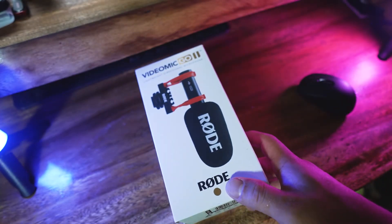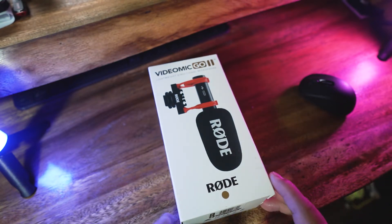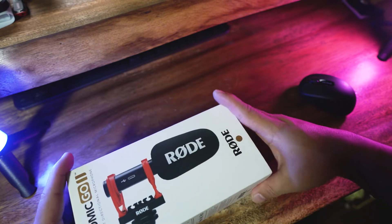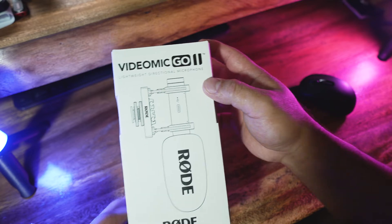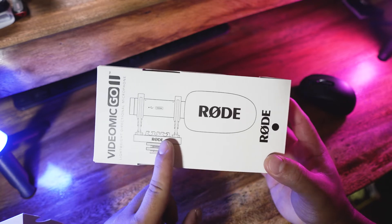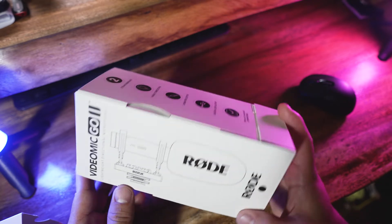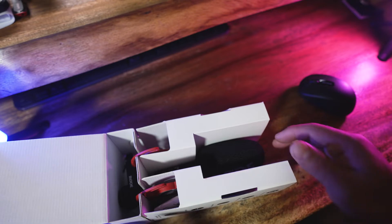So here is the Rode VideoMic Pro. When you open the box — ganyan lang siya kalihit — this is the actual size. Tada! Okay, so here is the mic. This is the windscreen. Ganyan lang siya kasimple — it's really that simple.